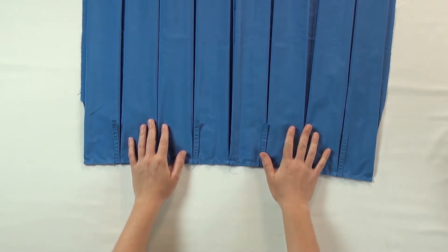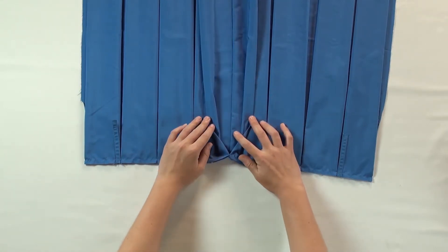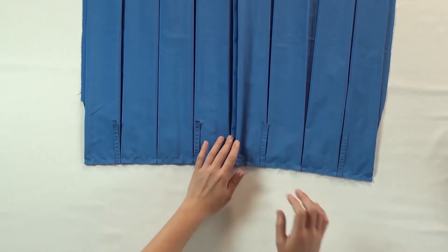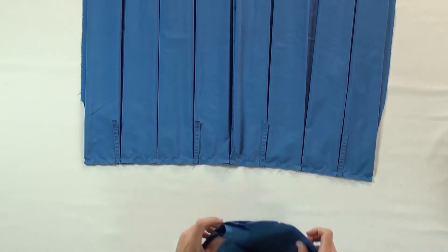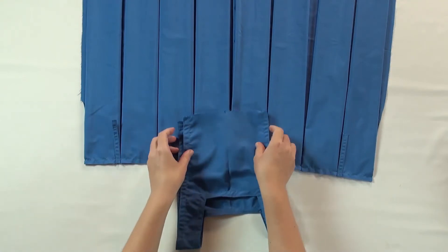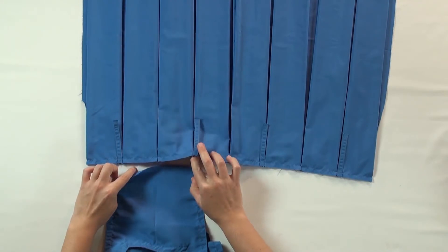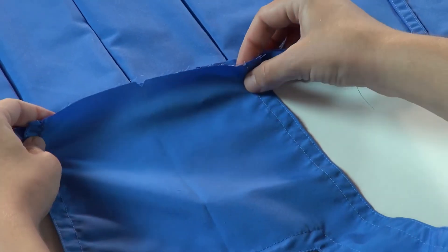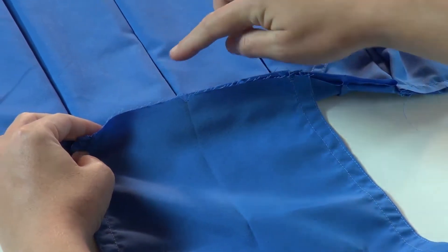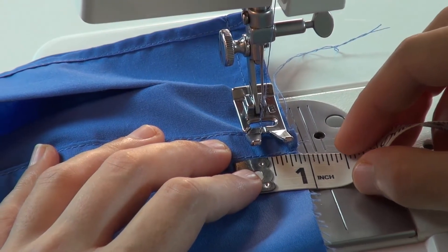The hemmed opening of the skirt is on the left side, so when we look at the skirt piece with the right side up, the front is the left half and the back is the right half. Therefore, we will place the front bib with the wrong sides together, centred at the left half of the skirt. Sew the front bib on with a quarter inch seam allowance.